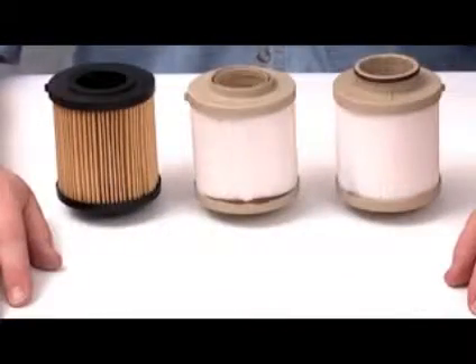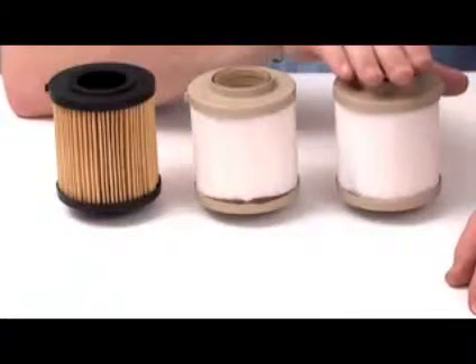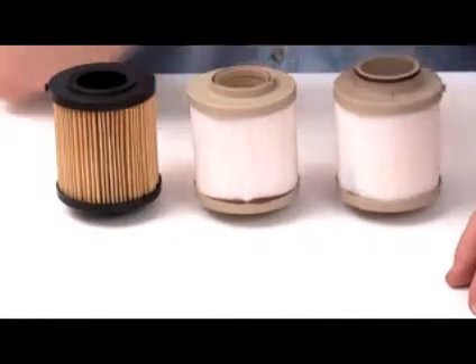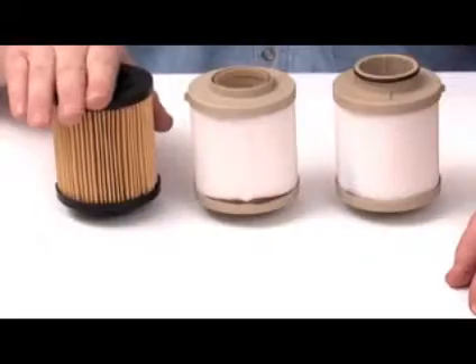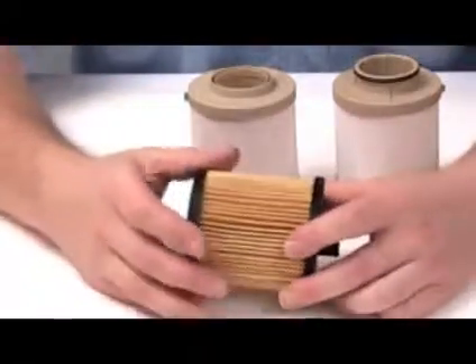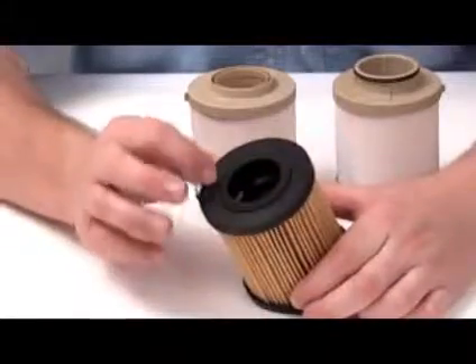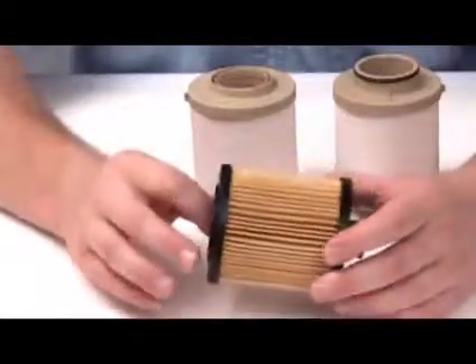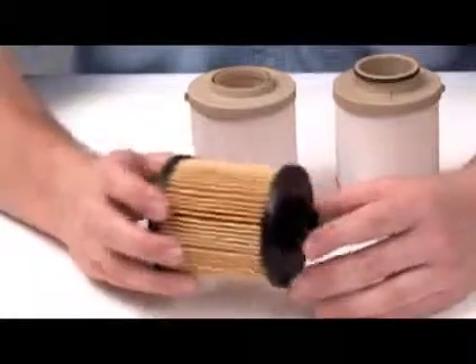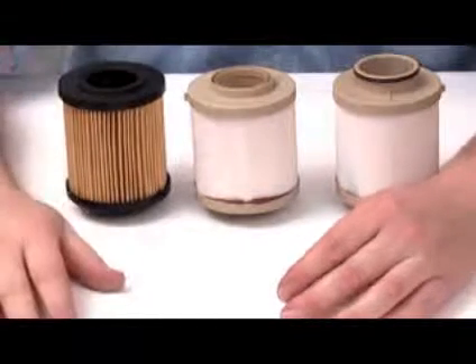To recap what we have said: the OES product has changed from first generation to second generation. This is a running change — as first generation units are used up, they will be replaced by the second generation product. Our product has not changed. Because of the design and the style of media that we use, our product does not require a hole in the end cap to remove air after being serviced. Our filter works in the applications for which it is recommended, a fact that has been proven by extensive testing in the laboratory and in the field.